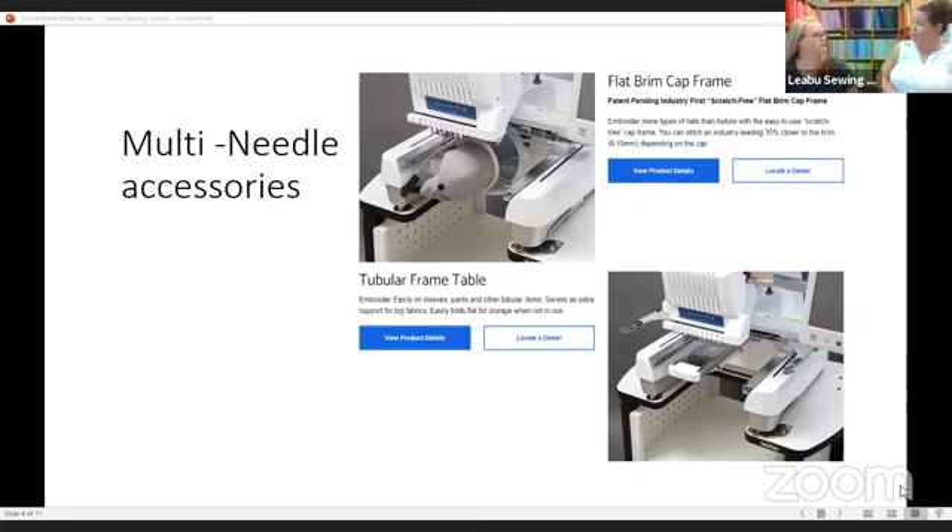They are available for a variety of the previous models. They will be completely interchangeable, not just with the new machine which is the 1055. They're also going to have a frame available to work with the previous 10-needle, and I believe even the Persona models as well.